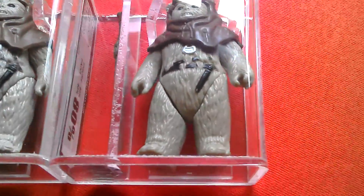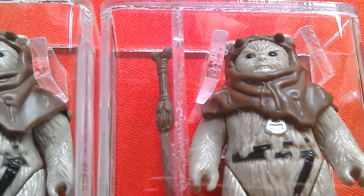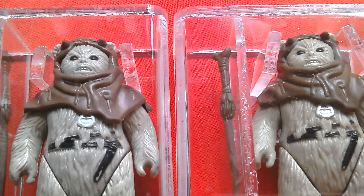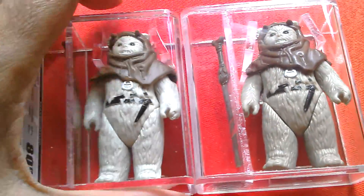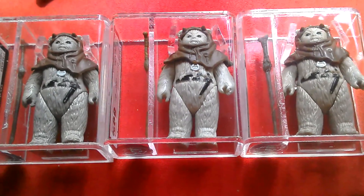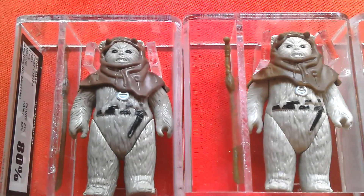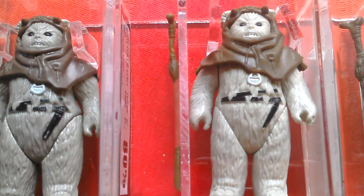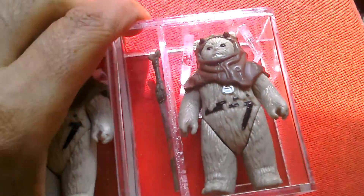So three exciting Chief Chirpers to look at. There's your Mexican, No Coup, and your white fur. If I put this in between these two, you should be able to see the difference in the fur colour. No Coup grey, Hong Kong white, Mexican Lili Lede. Pretty nice to look at.